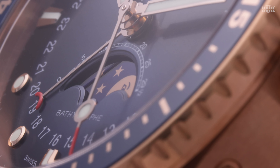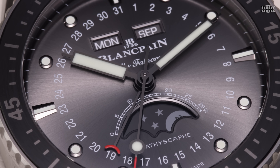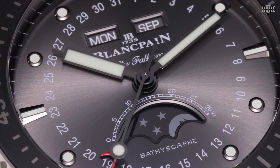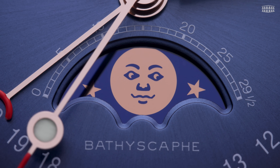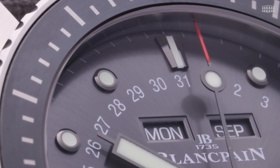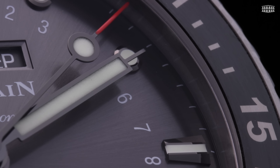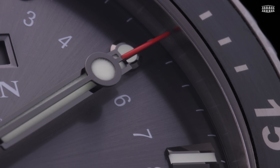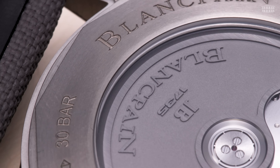This time around, Blancpain expands the Fifty Fathoms universe with red gold and grey 23 titanium versions of the Bathyscaphe, fitted with a beautiful complete calendar and moon-phase display. These new versions stay faithful to the aesthetic and technical signatures of the Fifty Fathoms Bathyscaphe, combining an elegant yet slightly sporty design with technically superior movements and, of course, bona fide diving credentials.